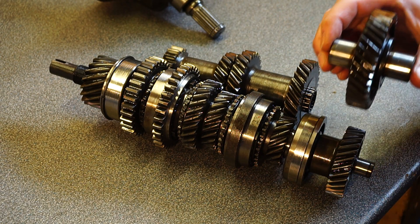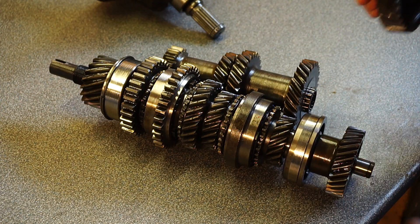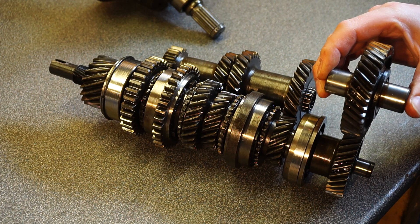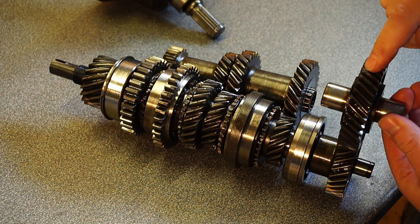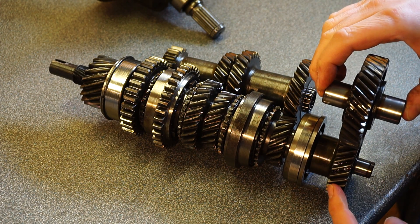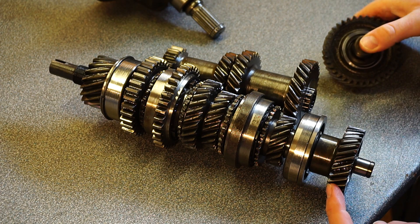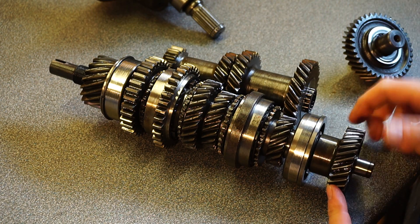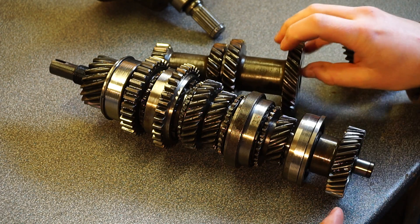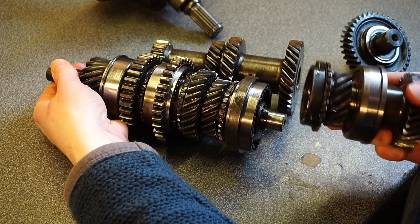It all starts at your crankshaft, which runs across the top and onto the input shaft. Now this might look like one shaft but it's not — it's in fact two shafts: the main shaft and the first motion shaft.